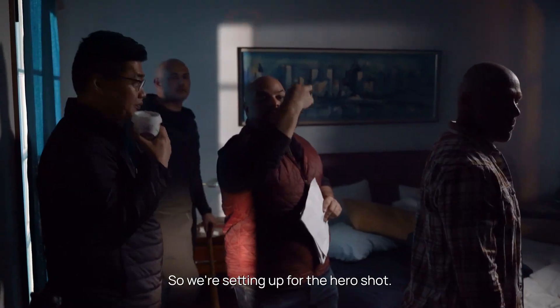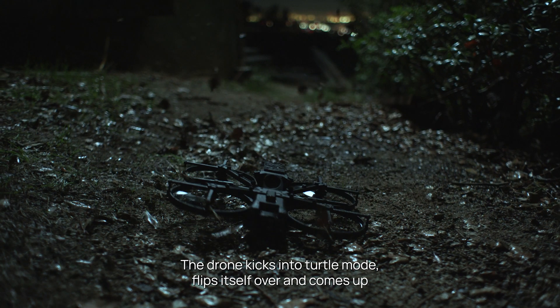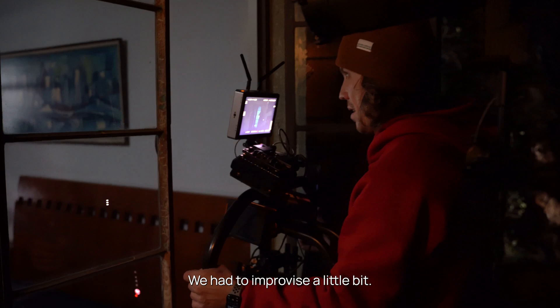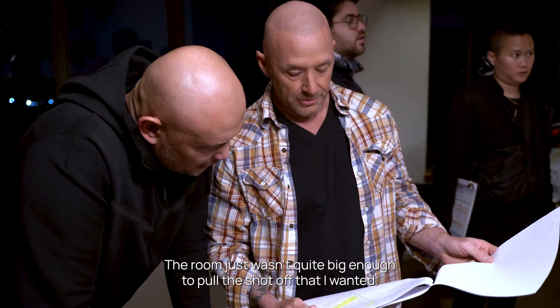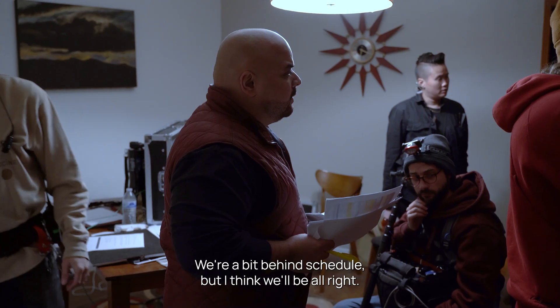We're setting up for the hero shot. The drone just got knocked down by the suspect, then kicks into turtle mode, flips itself over, and comes up for that heroic shot we were looking for. We had to improvise a little bit — the room just wasn't quite big enough to pull off the shot I wanted, so we're redressing the area. We're a bit behind schedule but I think we'll be alright.